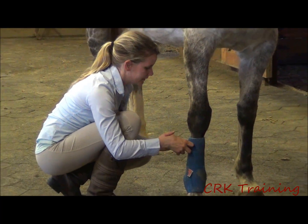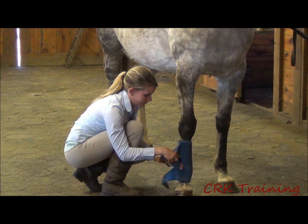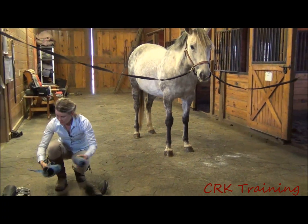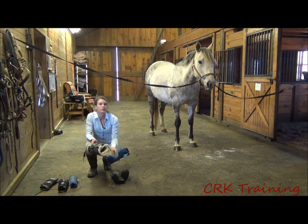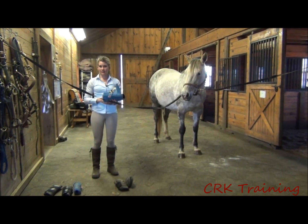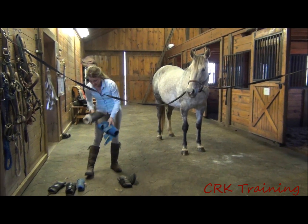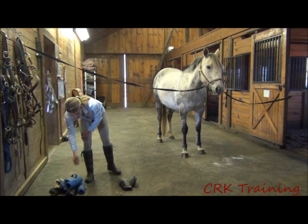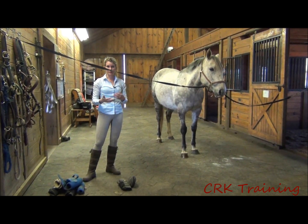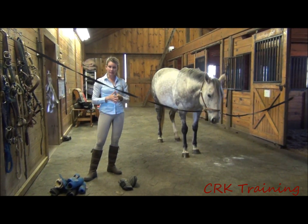These first two styles I showed you can be used on both front legs and hind legs. Sometimes you'll have to buy a size bigger for the hind legs, but both styles can be used on front, hind — all four legs. Most of the time you'll see horses with boots just on the front, because that's where horses most commonly interfere, meaning they'll knock themselves with another foot as they're traveling. Sometimes you'll see them on all four legs.